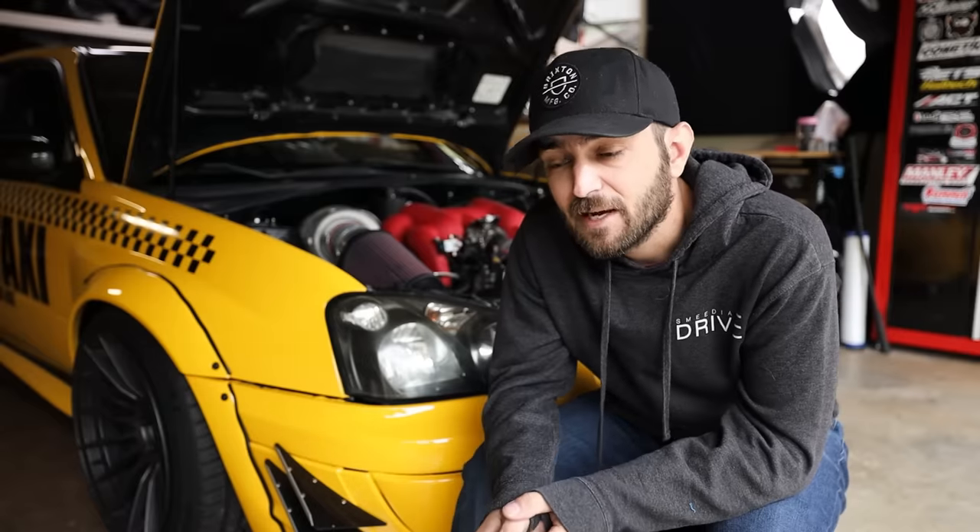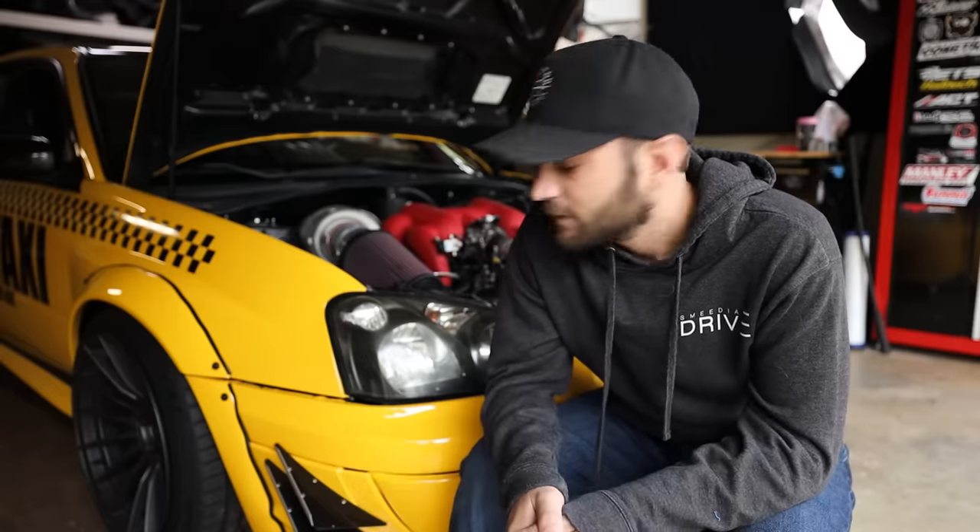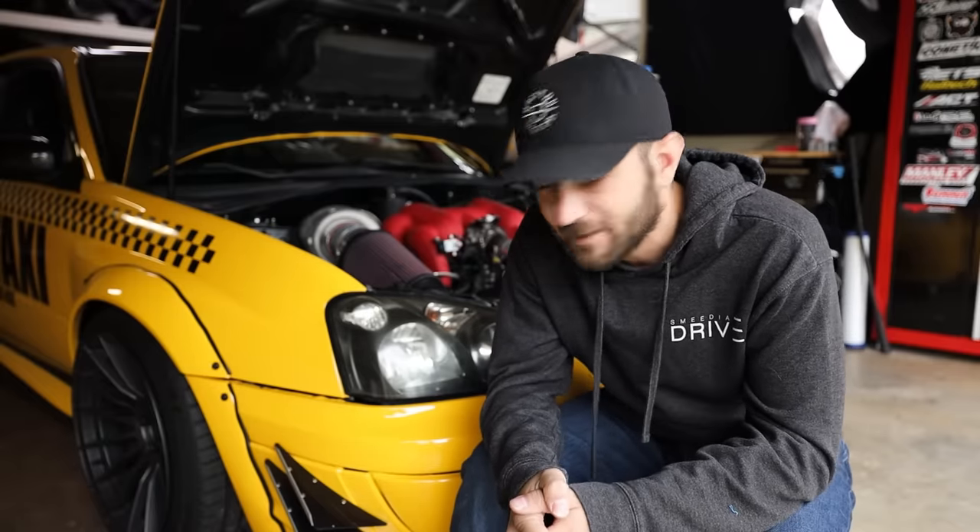Misfires are easy to fix. If you have a misfire it's either spark or fuel — sometimes air, but mostly spark or fuel. Pull your spark plugs and check them. Subaru spark plugs aren't that hard to check once you get your rhythm down. I can get the plugs in and out in about 20 minutes now. Start troubleshooting spark and fuel to figure out where the problem is coming from.